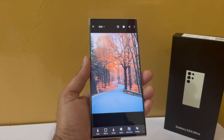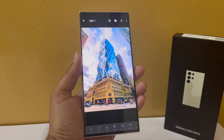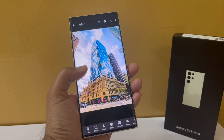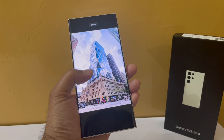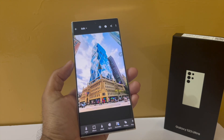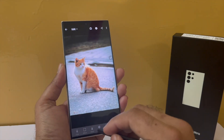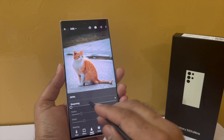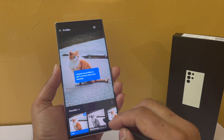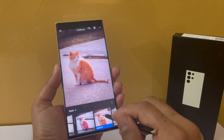The S23 Ultra can take fabulous photos, but to edit them and make them social media worthy, you need Lightroom. It now lets you identify objects, people, or sky in your photos and quickly make changes to only those elements — like replacing the sky, making an object stand out, or applying color effects to something very specific. It also has some really good filters, or as Lightroom calls them, presets, which you can apply quite easily.